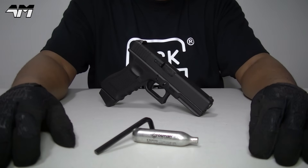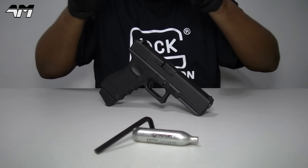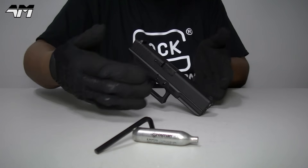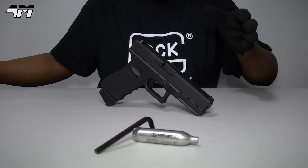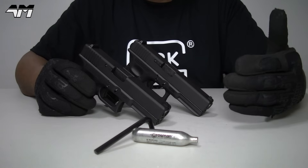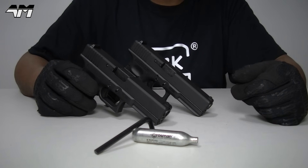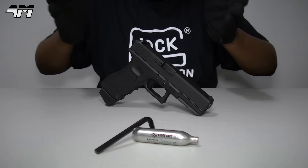Oh, how can you not love a Glock? Well, I know it's not to everyone's taste. If you'd like a slightly more in-depth look into the functionality of this Airsoft Glock 17, do check out my previous video on this Airsoft Glock 17 - both are officially licensed, one by Umarex, or if you like Elite Force, or VFC. For the purpose of this video, I'm just going to show you how to get it ready for the CO2.